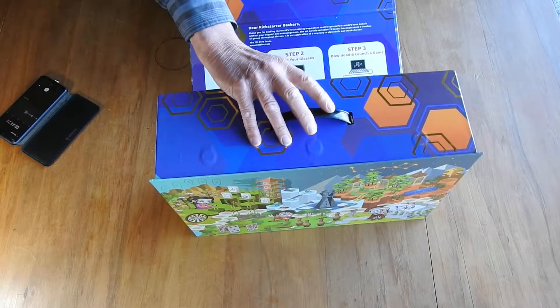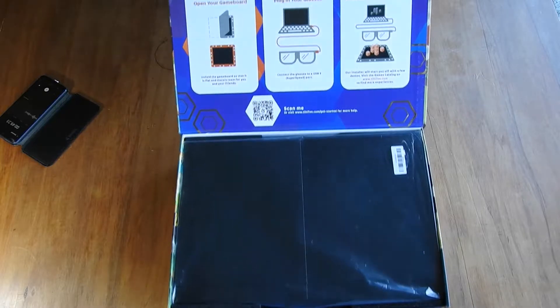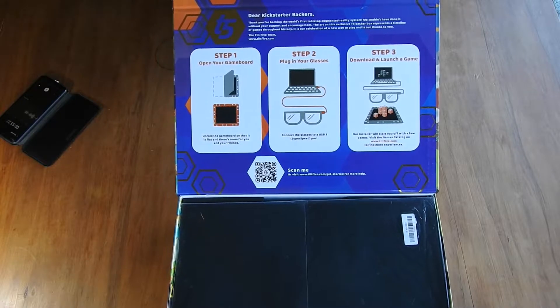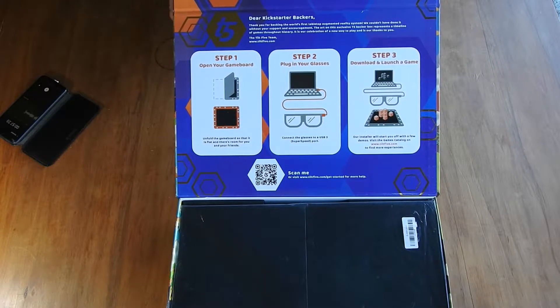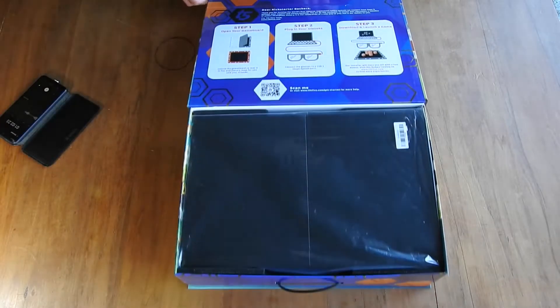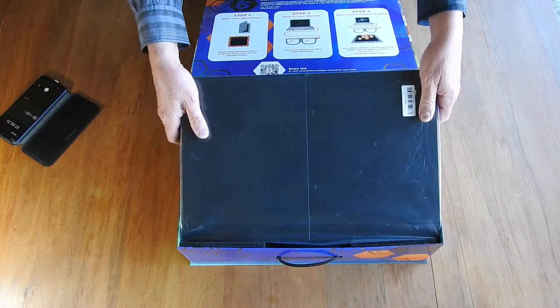It's got little magnets here, which is pretty awesome. I'll just try and get the camera in there — three steps, pretty straightforward. This is just the unboxing, so we'll get on to actually firing it up later. What have we got? I've got the instructions and the board itself.